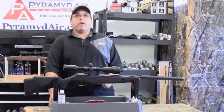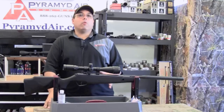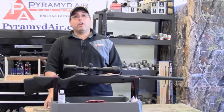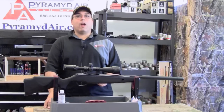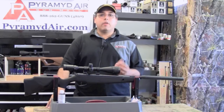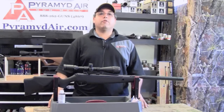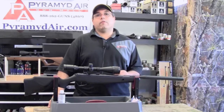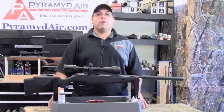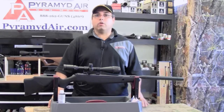The Stoger X20S is built on the very simple yet efficient brake barrel design. What I noticed immediately was how easy the gun was to cock. While not a youth gun per se, certainly younger folks could easily handle this rifle. To get the Stoger ready to fire, you simply cock the barrel, load the pellet, and then close the barrel. In the process, the automatic safety is automatically engaged. It's located at the rear of the receiver and is equally easy for right-handed or left-handed shooters. Once you've set the safety to fire, you simply point the gun in a safe direction, disengage the safety, and squeeze the trigger.